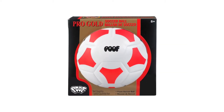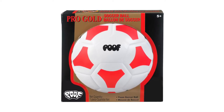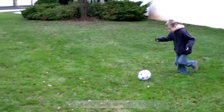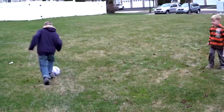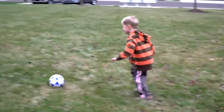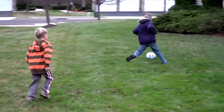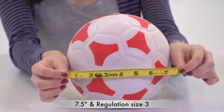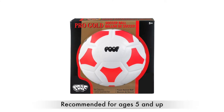The Pro Gold Soccer Ball by POOF is made of durable foam for indoor gymnasium or outdoor play. Kids will love learning or practicing their passing and shooting skills. The softer balls make it easy to kick farther and practice harder. The 7.5 inch soccer ball looks just like the real thing and is a regulation size 3 ball.